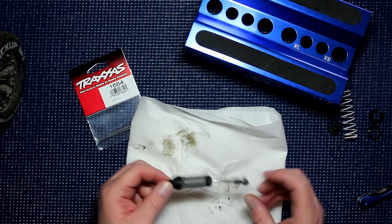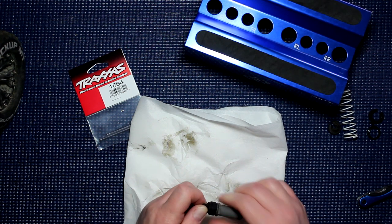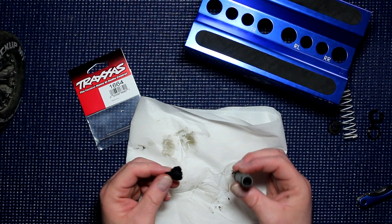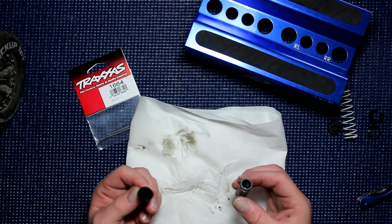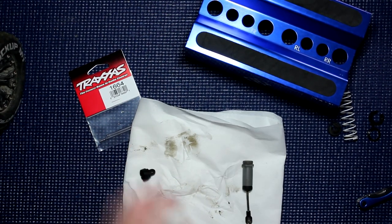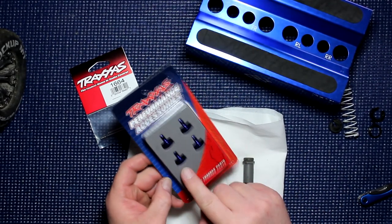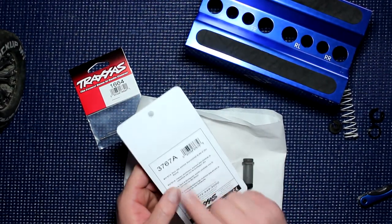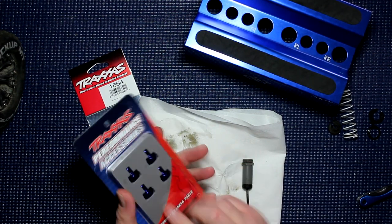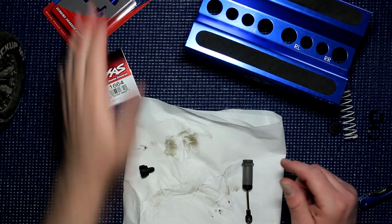The other thing that happened when it hit something is the cap popped off and blew off, and that's one of the reasons the shock is empty of oil. To fix this, we're going to go with the Traxxas aluminum shock cap, part 3767A — A is for blue, and these are blue. We'll go with these.